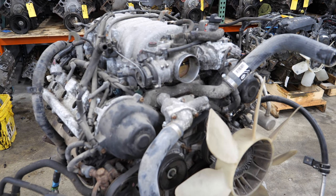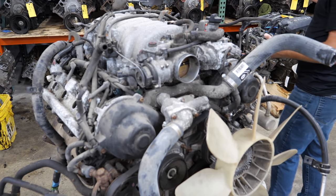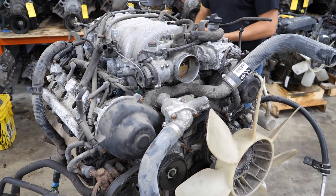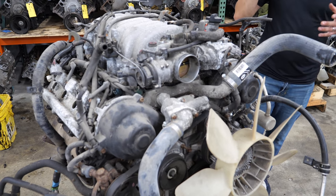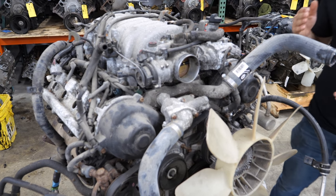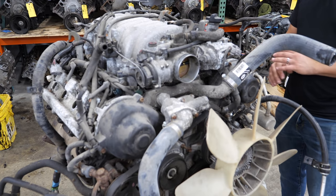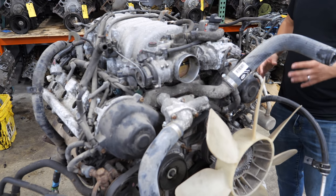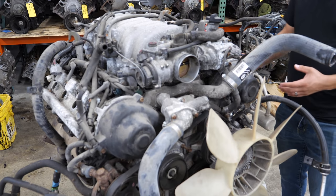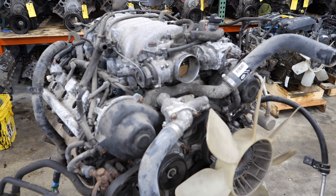Before we get to turning wrenches, I wanted to talk about part value. I get lots of questions, comments, and emails about what parts are worth from these engines. This is a non-VVT engine and there's not a lot of money on it. Now this truck parted out very well — I've made plenty of money on it. So anything I can sell off this engine is strictly profit; I didn't essentially pay for this engine.